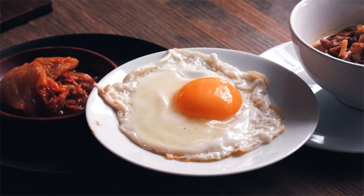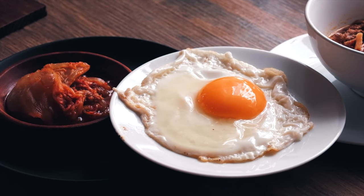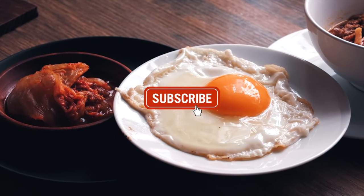That's a wrap. What dish had you drooling? Let me know in the comments. Don't forget to like and subscribe, and I'll catch you in the next one. Peace.